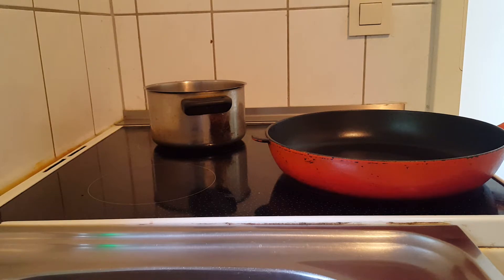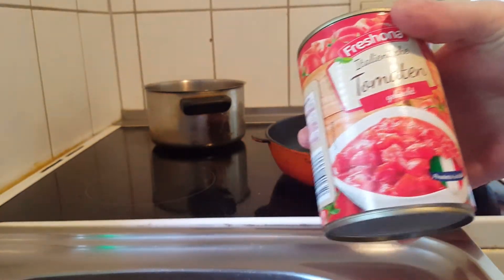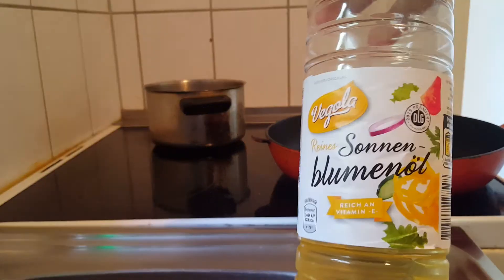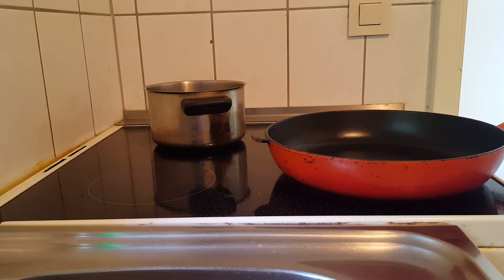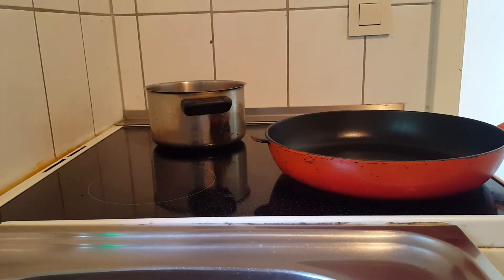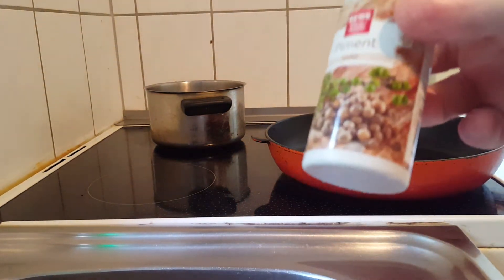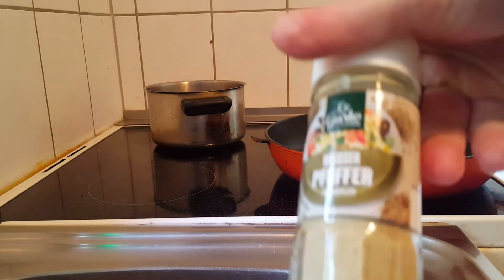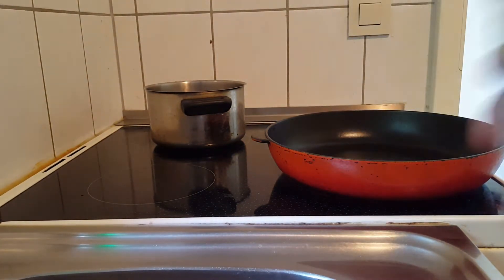I have my minced meat already here. I also have two tin cans with tomato sauce with tomato pieces in them. We need olive oil to bake the meat. And I have my spices here — a chili spice, a paprika spice, some piment which I need to chop up, white pepper, and garlic powder.